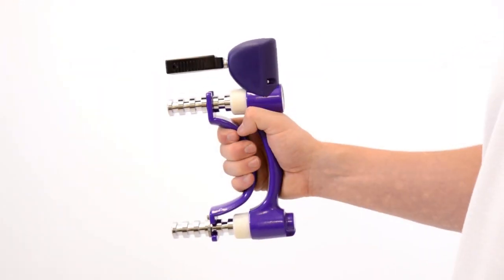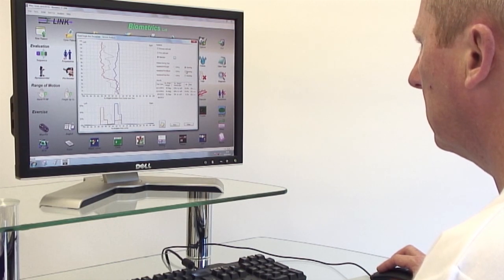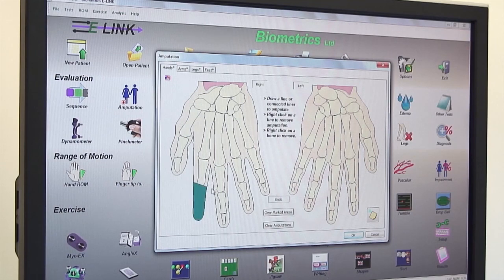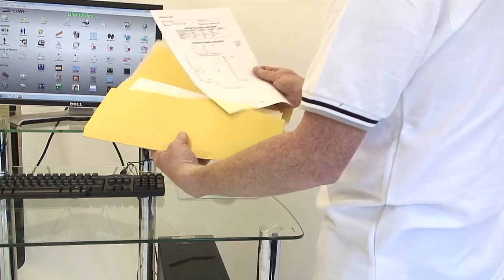Grip, pinch, joint range of motion and weight-bearing balance are accurately assessed with precision devices, and e-Link software easily generates progress reports for outcome measures. In an era seeking clinical evidence, e-Link offers comprehensive reports and data is readily exported for audit and research purposes.